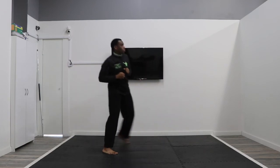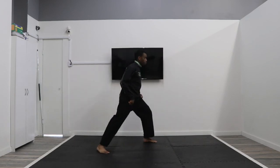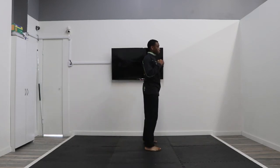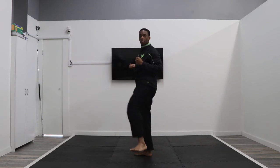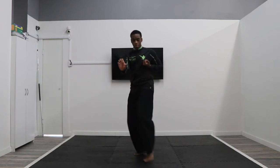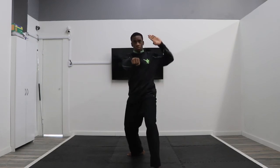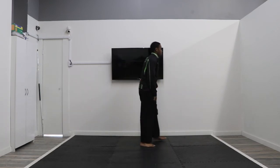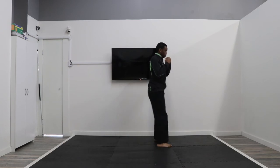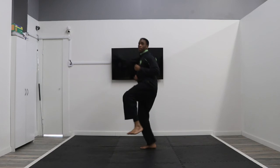Moving on to line number two. Reset and follow along: step, reverse hook kick, jump side kick, reverse palm hit, punch with your front hand, backhand punch, upset knife hand. Now by count: go one, two, three, four, step four, five, six.